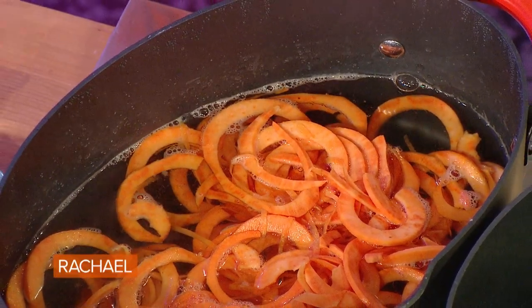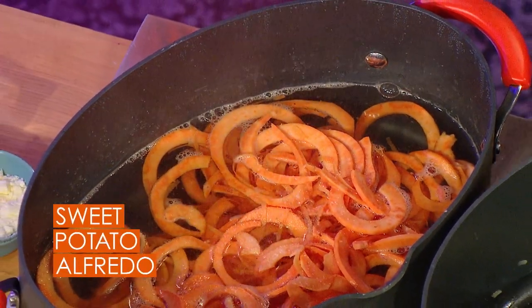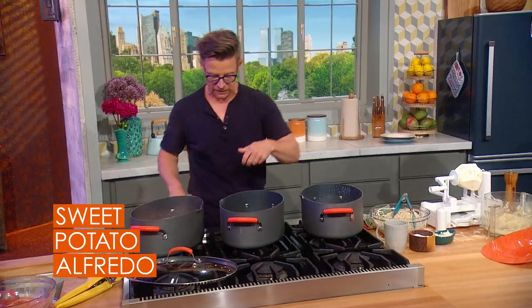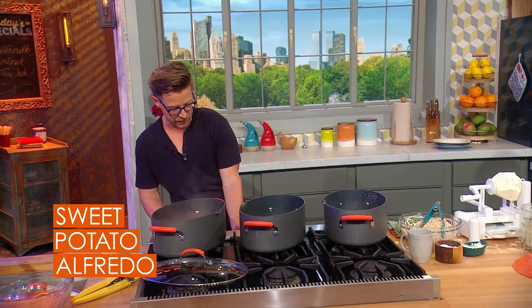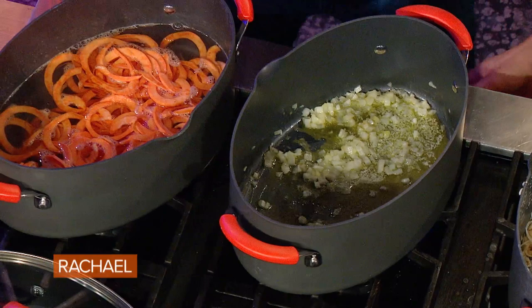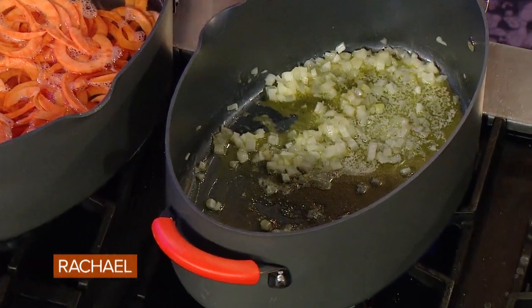We're starting with our sweet potato fettuccine. It's in some salted water. This is one pan, but to make it go a little bit faster, in this pan right over here we have some onion, a little bit of garlic, a little bit of butter.